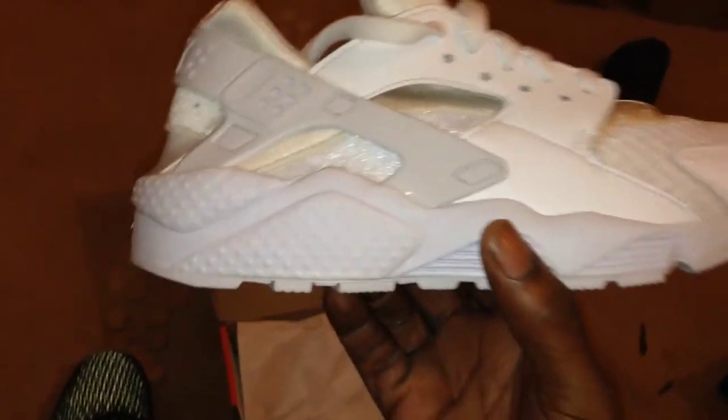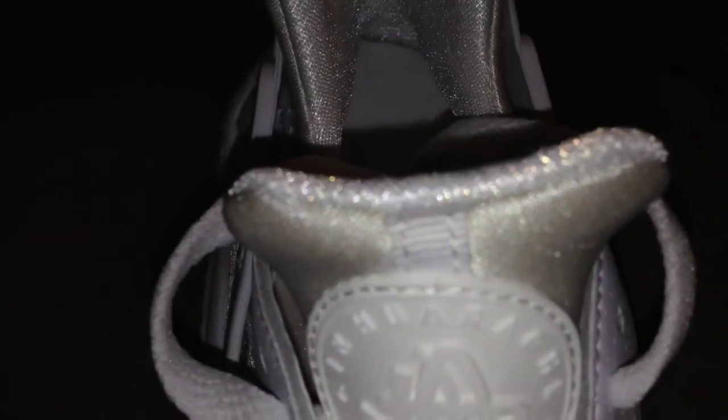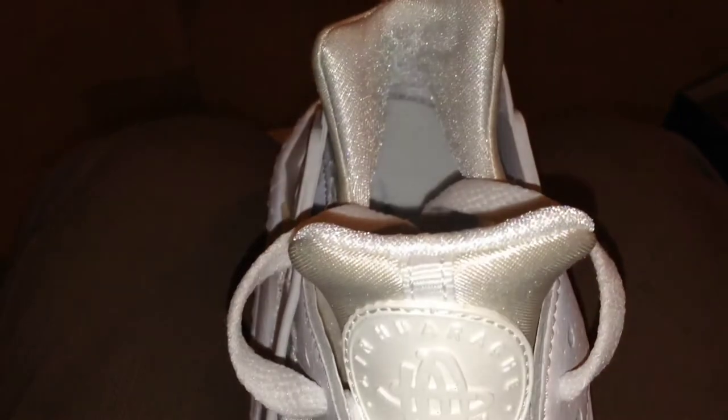I'll say it again — these will get dirty very quickly. The sock liner, you've seen these on Huaraches numerous times; it holds your foot in place. I'm a bit disappointed they've decided to use an off-white on this part of the trainer — it actually devalues the trainer and makes it look a bit silly. So you've got this side which is an off-white and the inside which is a platinum white.